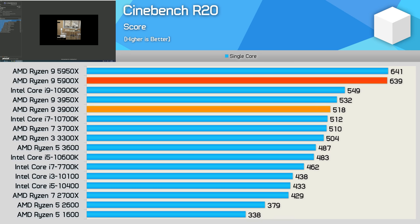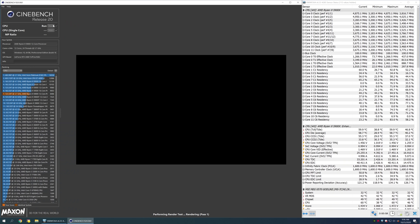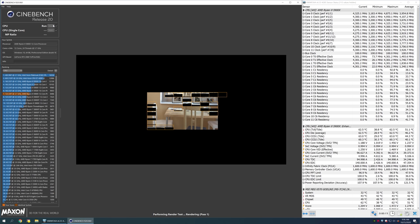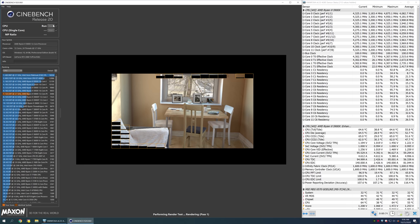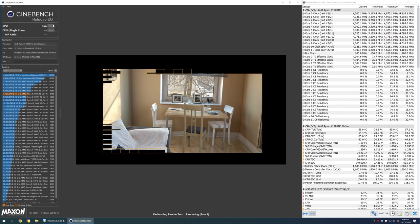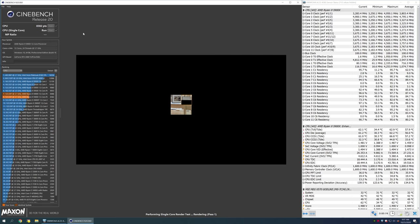Running the single-core benchmark reveals why the 5900X is so much faster than the 10900K in Cinebench R20 — here we're looking at a 16% boost to single-thread performance, also a 23% improvement from the 3900X. In the Cinebench single-core test, the 5900X typically operated at 4.9GHz, so that's 100MHz over the advertised spec. AMD obviously wanted to ensure that the max boost frequency was not only easily achieved but often exceeded, to avoid any Zen 2-like boost clock drama.